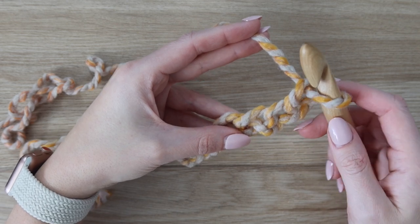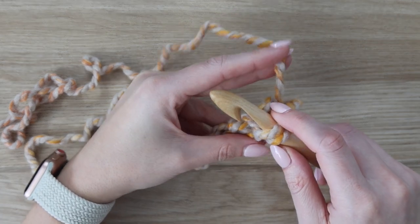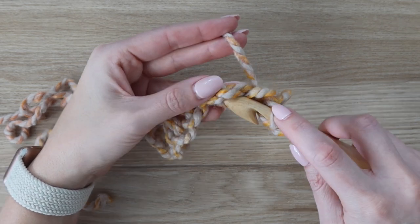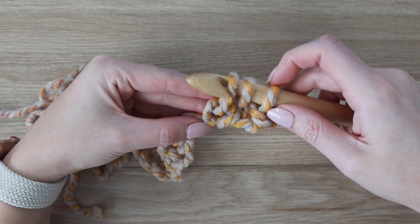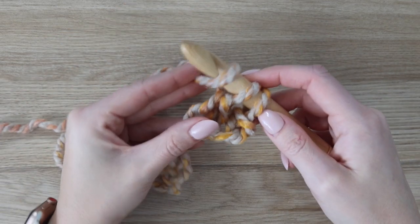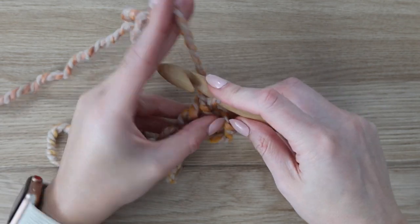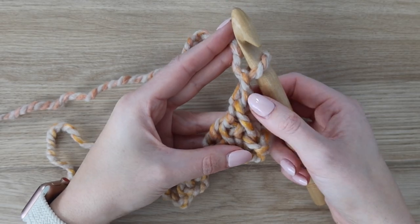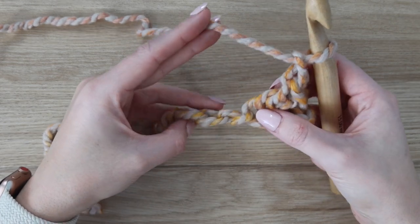Skip over those first two chains and in the third chain insert your hook into that back bump, yarn over and pull up a loop. Then insert your hook into the chain right after that one, yarn over and pull up a loop — you have three loops on your hook. Then yarn over, pull through the first two loops, yarn over and pull through the final two loops. Once you make this stitch, chain one. Always chain one after you do that, and make sure you don't pull this chain tightly. Keep your tension nice and loose.